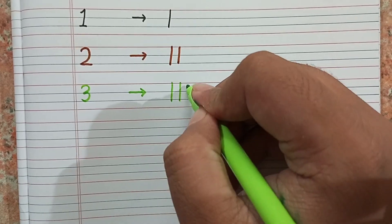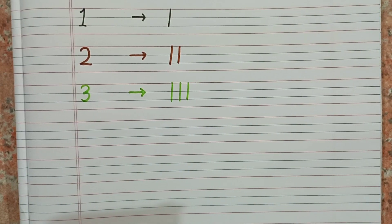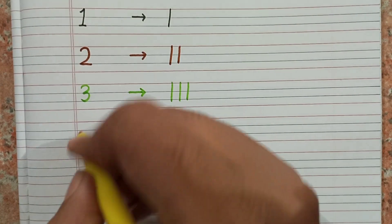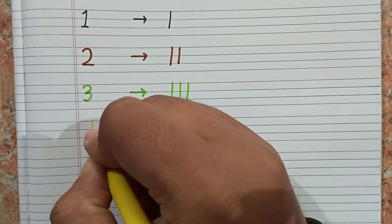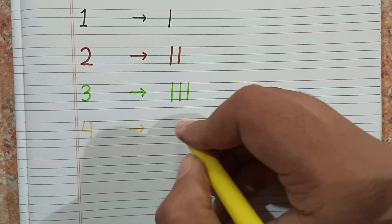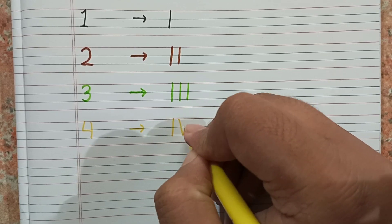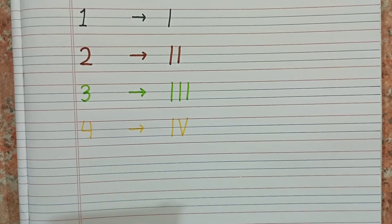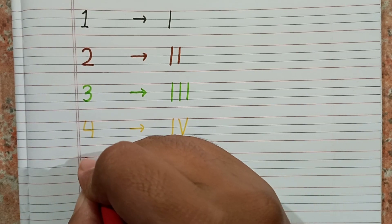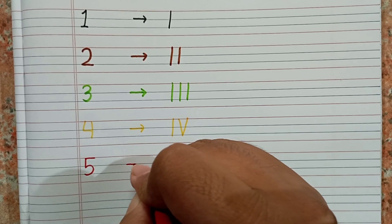One, two, three. We have learned from one to three. In one we write one I, in two two eyes, in three three eyes. Now for four, we will write one I and one V: I, V. For number five, we will write only one V.